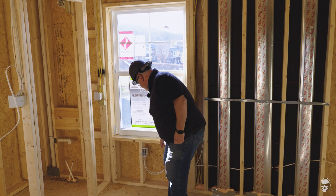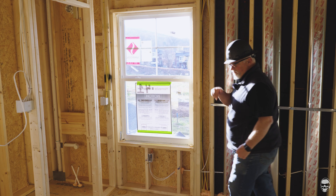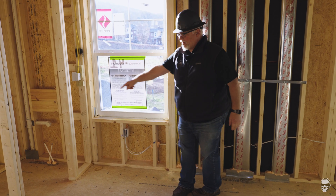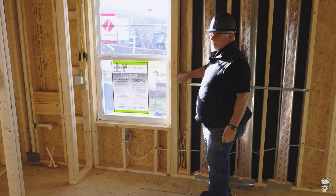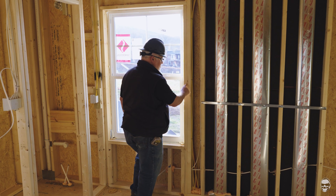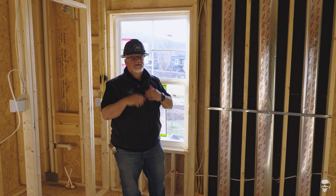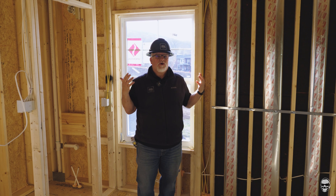They seal the top and bottom of the sheathing at the plates, and when they're finished up here today they're going to seal right where the plate meets the floor, all the way around the building. They're also going to seal in between multiple stud packs — anywhere where more than one stud is in place. When there are two studs, we have to seal that gap because behind that little seam there could be a gap in the sheathing outside, which would allow air to squeeze in. That's all code-related requirements.